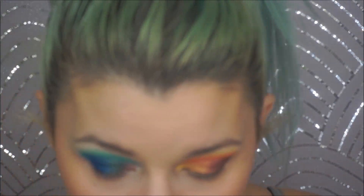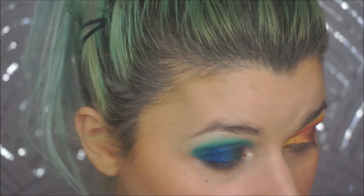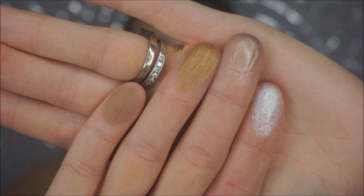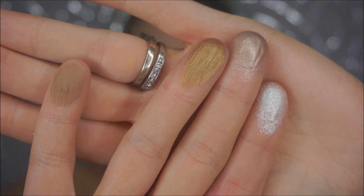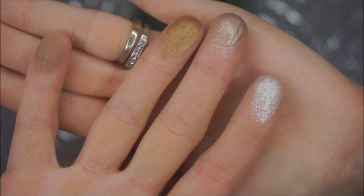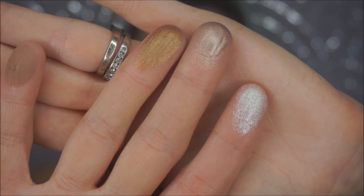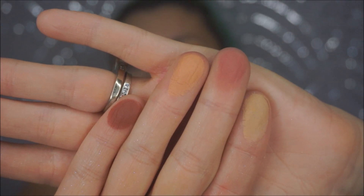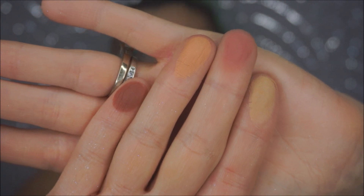Now moving on to swatches of shades I didn't use today. Going through the top row — there are a few boring but nice transition shades. One I tried as a highlight that was a little too sparkly. The next row I love, especially one that reminds me of the Kat Von D Lolita shade.